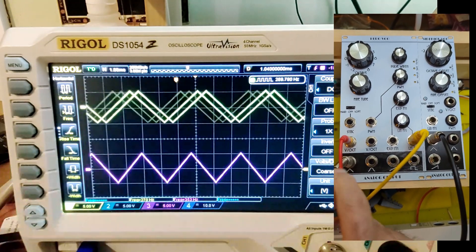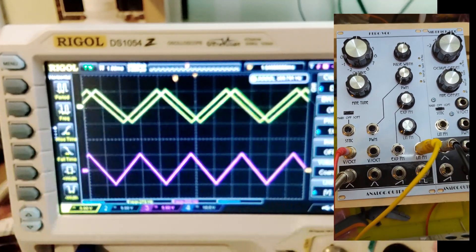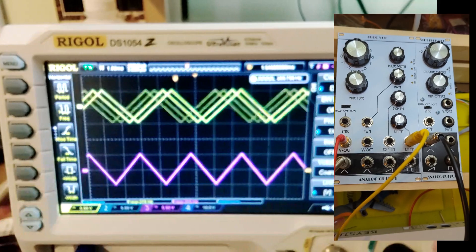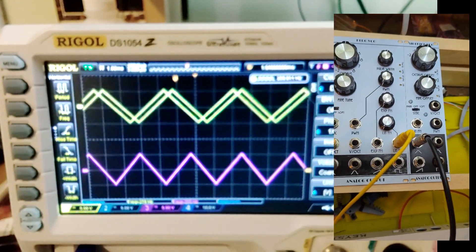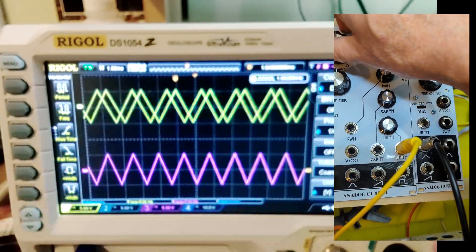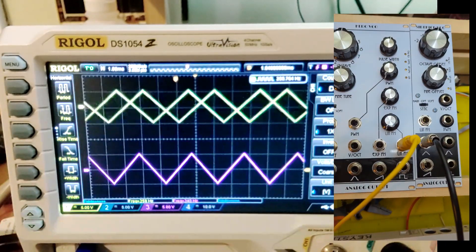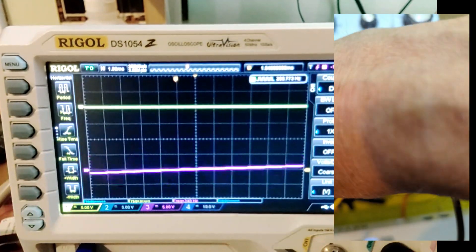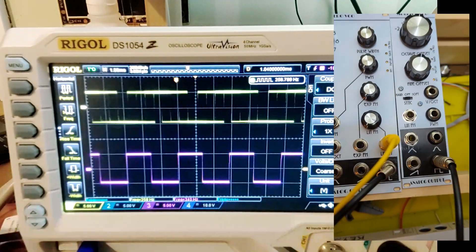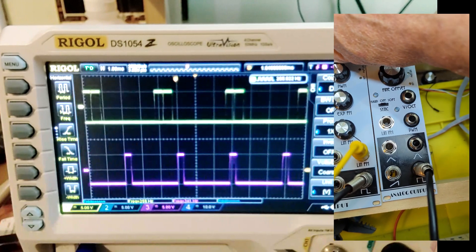Now let's bring in the Hero. We've got the Hero and Sidekick together, with the control voltage going into the Hero and the Sidekick connected to the Hero via the ribbon cable. You can see they're at comparable frequencies but not locked together. If I change the control voltage, it changes the frequencies on both oscillators. Here's the fine tuning — that works fine. Now looking at square waves and pulse waves, if I change the pulse width, it changes the pulse width on both oscillators.